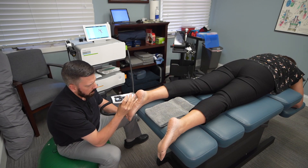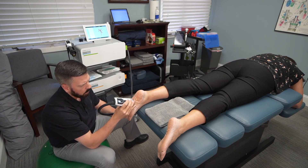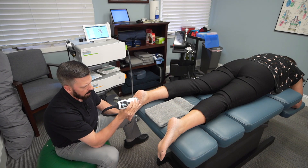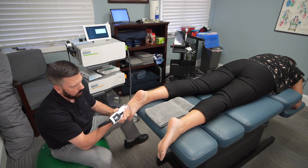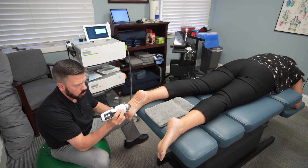Depending on how acute or chronic the condition is, a lot of times people who suffer chronically are in so much pain and discomfort day-to-day that when we do the treatment it's not uncomfortable at all and they actually feel quite a bit of relief right through that area. This is the focus shockwave treatment we're using on her plantar fascia.